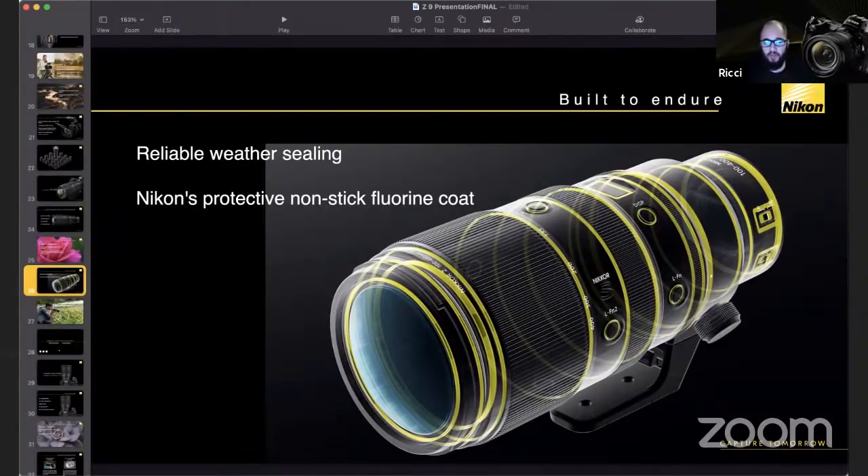On the bokeh of the 100-400: I always struggle to answer those questions because it's massively subjective. For me it was really good — clean, with no distracting artifacts. I was shooting portraiture with it yesterday, throwing trees out of focus with sunlight coming through, and I thought the backlit bokeh was very nice. As Rishi said, it's subjective as to whether you like it.